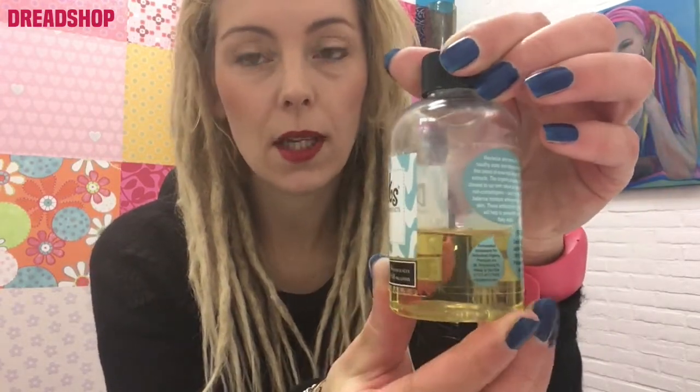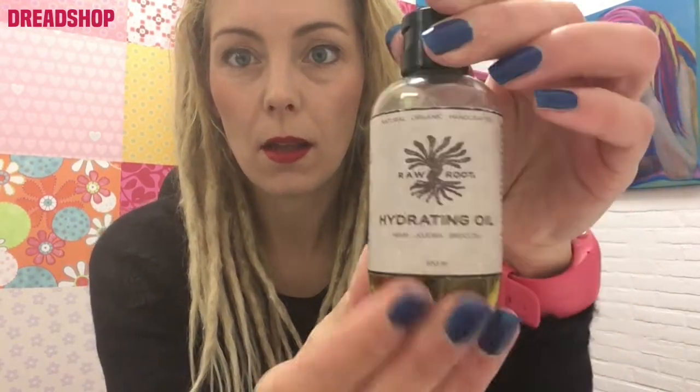Especially because my hair is bleached, it really needed some conditioning after using those tightening products. So I stopped using them and then used them again later when my hair was less dry. I conditioned with oil — first with the Dolilux oil, which I used quite a lot of in one year, and now I'm using the Raw Roots conditioning oil, which I really like.